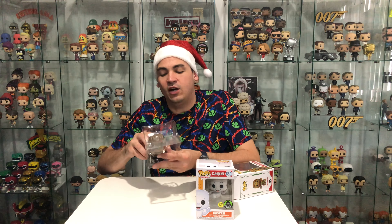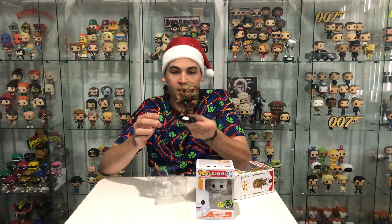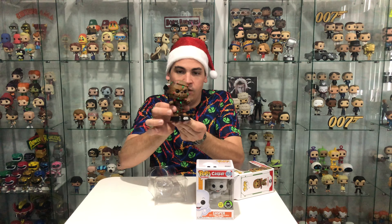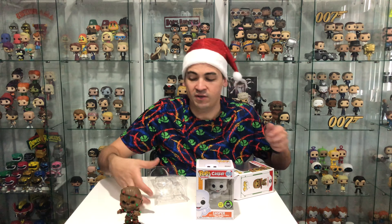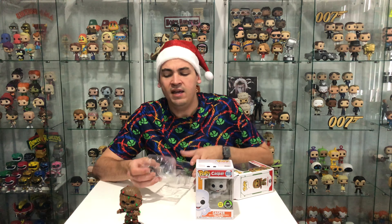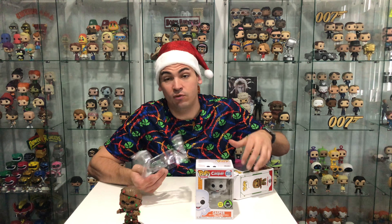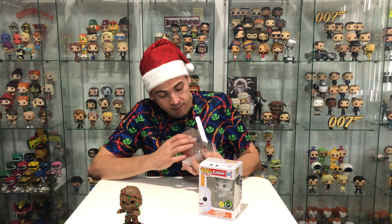So all of the Star Wars pops all have bobbleheads. How cool is he? I don't have many bobblehead pops, but the ones I do are pretty cool because I think all the Marvel pops and all the Star Wars pops have bobbleheads. I think that's in the licensing agreement. So I don't even have many Star Wars or Marvel pops, and therefore I don't have many bobblehead pops.